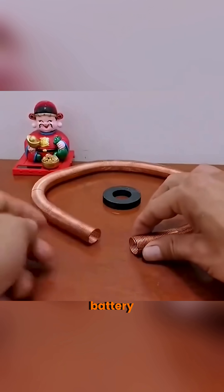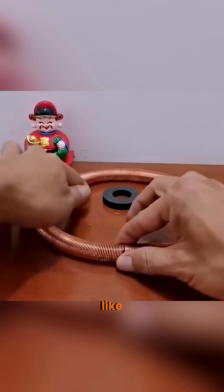Place a magnetized battery inside a copper coil, and it speeds through like a train.